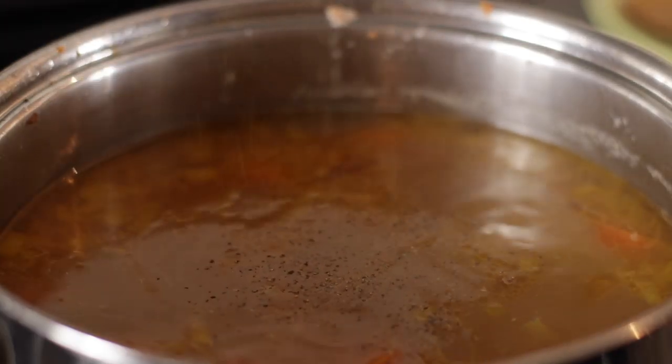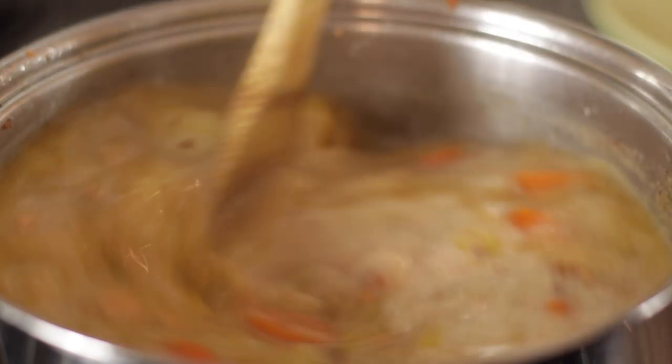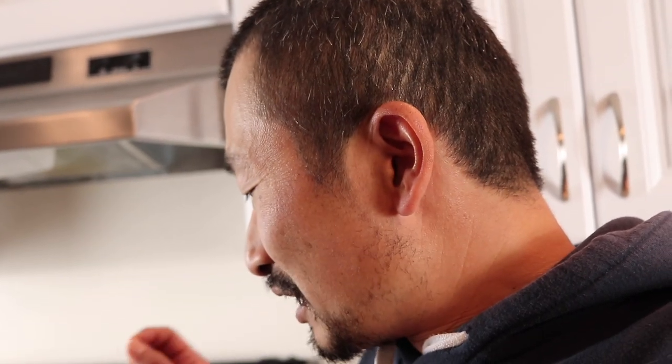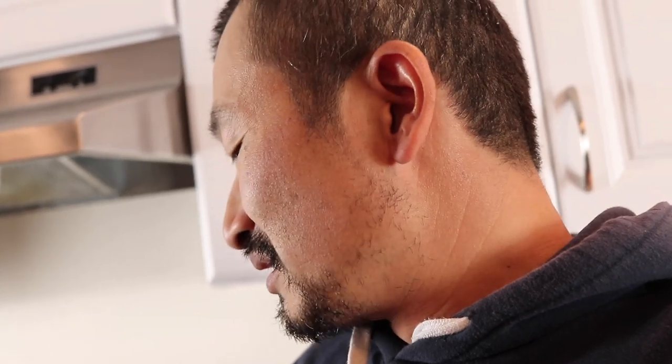So here we are — the soup has been simmering for over an hour now. I've been adding some salt, some pepper, some cream, and some brown sugar to balance it out and adjust the taste. The good thing about soup is that you can't really make a mistake — you can always fix it. If you've added too much salt, you can always add more water to balance it out. I like to add a little bit at a time, taste it, see what else I need, and then adjust the balance after that.